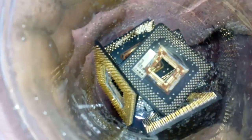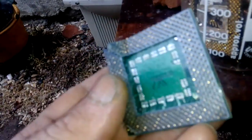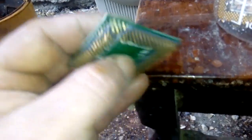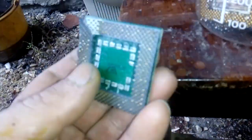Hey guys, so you know what is this? This is black fiber CPU — I got 12 pieces here. And this is something similar, it's not black fiber, but it's the same shape. Practically, I think it's a Pentium 3.